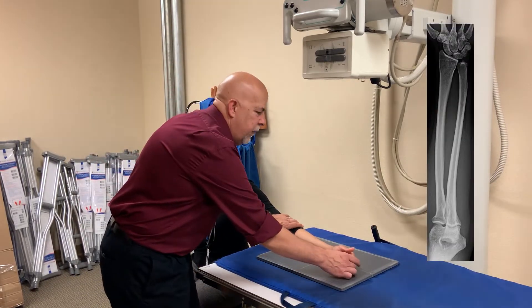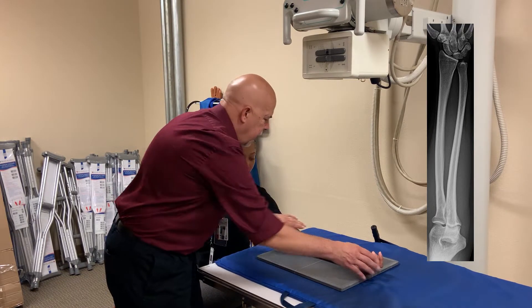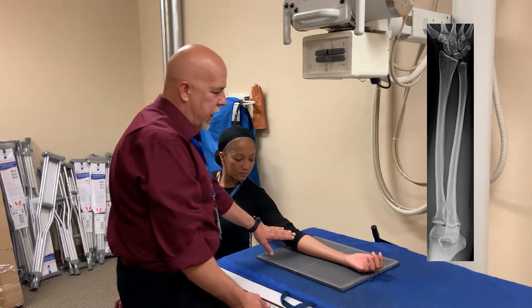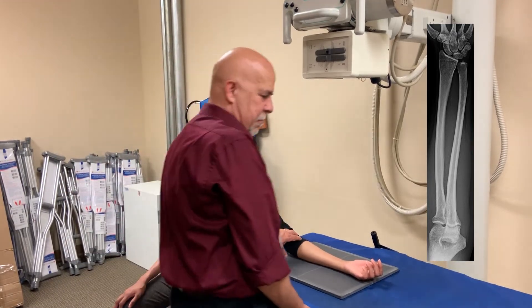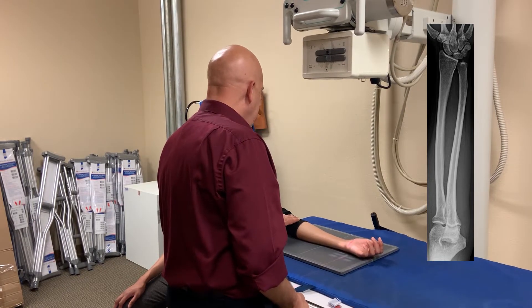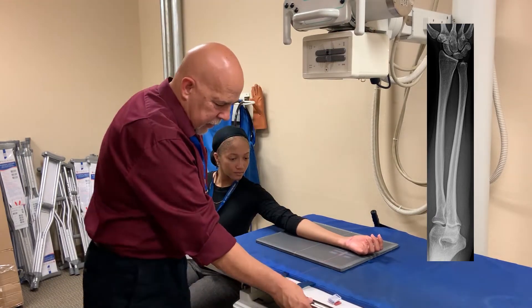So we're going to position Nikki for an AP. It's just straight out in the center, but we want to make sure that her arm and her shoulder are in the same plane. So we can raise the table up. She's all in the same plane, and we can flip the table around.